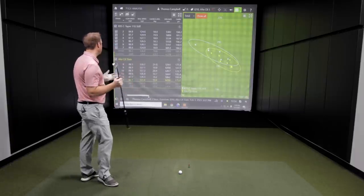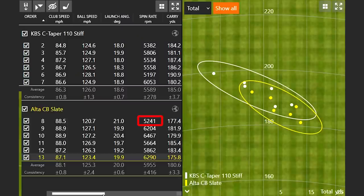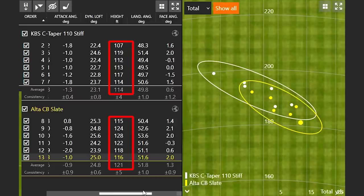The spin rate on that first shot was quite a bit lower because I didn't catch it perfect. But in general, this lighter golf shaft did spin quite a bit more than the C-Taper 110 stiff. We also noticed the height — with the lighter graphite shaft I was able to hit the ball higher, flying on average 121 feet in the air versus the C-Taper 110 stiff which was flying about 114 feet in the air.